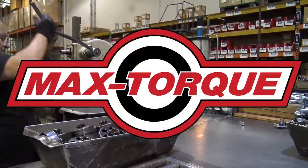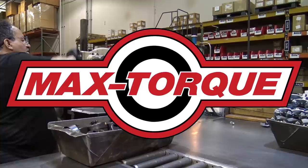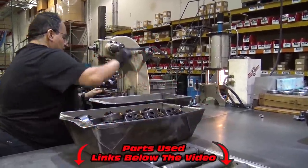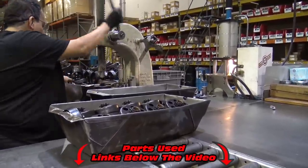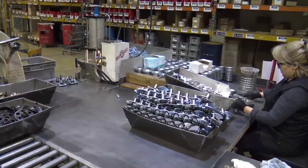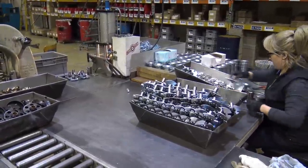Huge thanks to MaxTorque Clutches for allowing us to come into their facility and film, and a huge thanks to Go Power Sports for hooking the whole adventure up. Make sure to check the links in the video description where you can find a MaxTorque Clutch — they're high quality and American-made. Thank you guys for watching. We love you, and God bless.